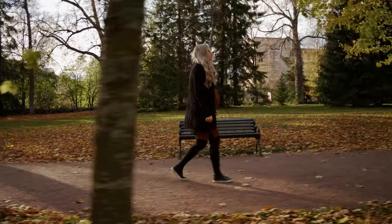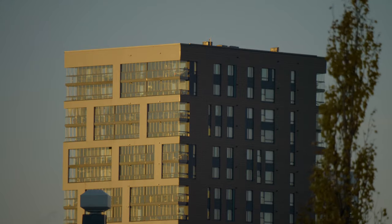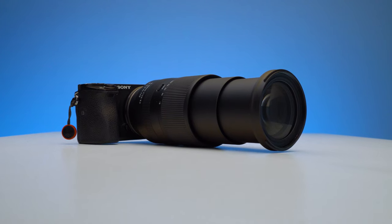Is this the ultimate all-in-one budget lens for Sony APS-C cameras? If you're looking for an all-in-one lens on a budget for Sony APS-C cameras, stick around because in this video I'm going to give you my review on the Tamron 18-300mm lens and help you decide whether or not this is the best choice for you.